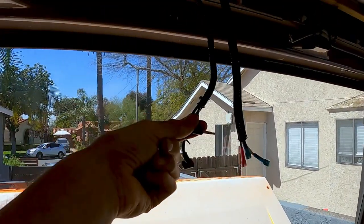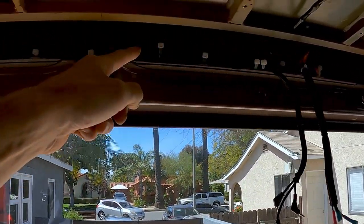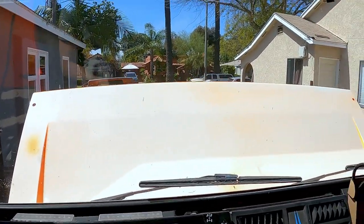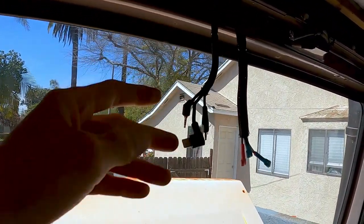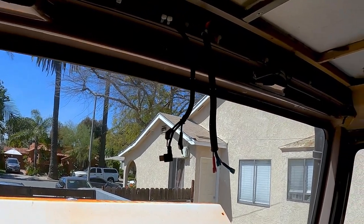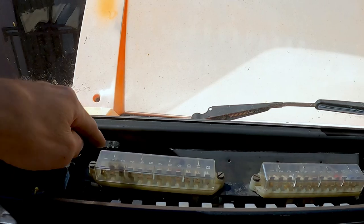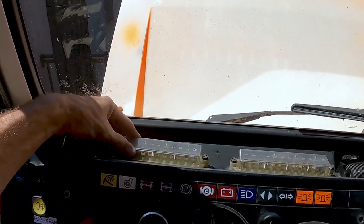The second cable goes to the rear camera — it goes up, across, down here, and then down through my firewall and under the truck. Then there's the hardwire kit to hardwire this into the truck. It has three wires, very simple — they come with fuse taps on the end. You're supposed to plug it into your fuse box, but this is what my fuse box looks like — it is not a current fuse box, so that wasn't going to happen.